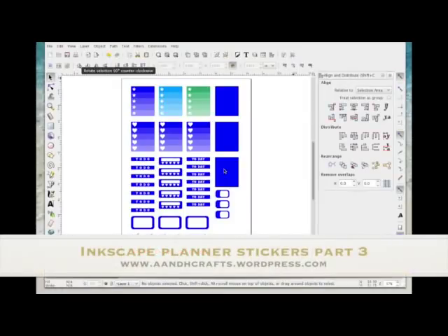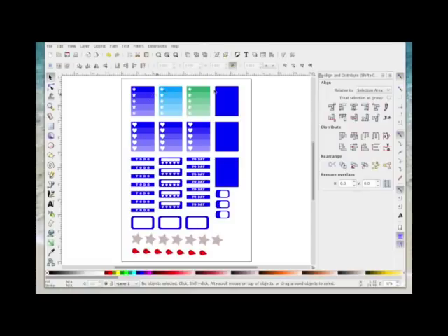This is part three in the series. In part two I showed you how to create these shapes and how to set them on your page ready for printing to make a template. I've opened up my template from part two and added some more shapes using the same principles from parts one and two. In this video I'm going to show you how to change the colors of your designs to make them more cohesive and look like proper sticker sheets you would buy.